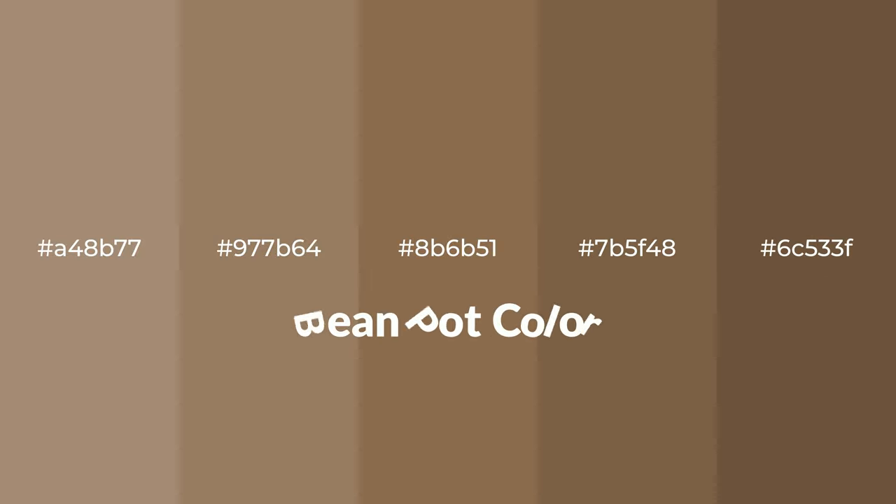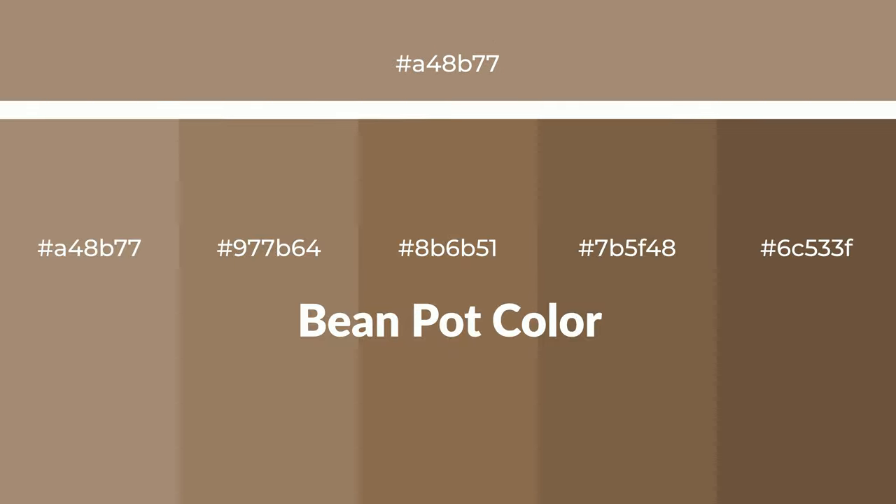Warm shades of bean pot color with brown hue for your next project. To generate tints of a color, we add white to the color. Tints create light and exquisite emotions.